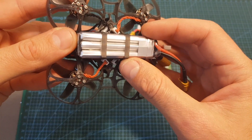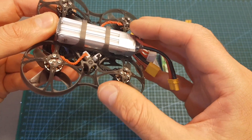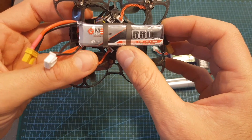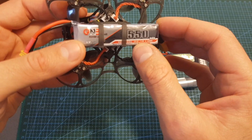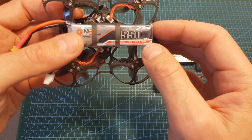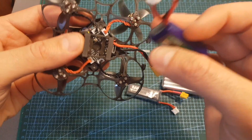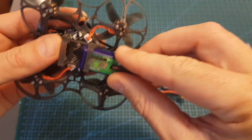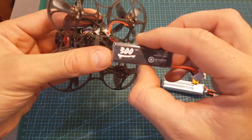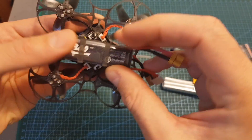The included 3S LiPo battery fits inside the bottom battery bay, though you need to squeeze it in a bit. I also tested a 2S LiHV 550mAh GNB battery, a Turnigy Nanotech 300mAh LiPo, and a 300mAh TBS LiHV battery — the latter two fit without any issues on the bottom.